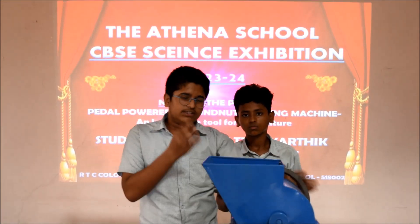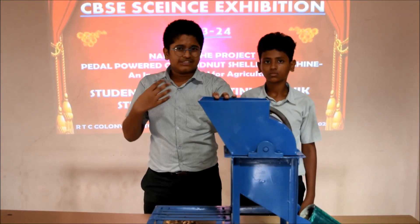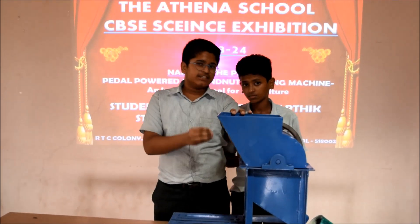The cost for the development of this project is Rs 3500 only. Our project is reliable and satisfactory for the selected variety of groundnut.